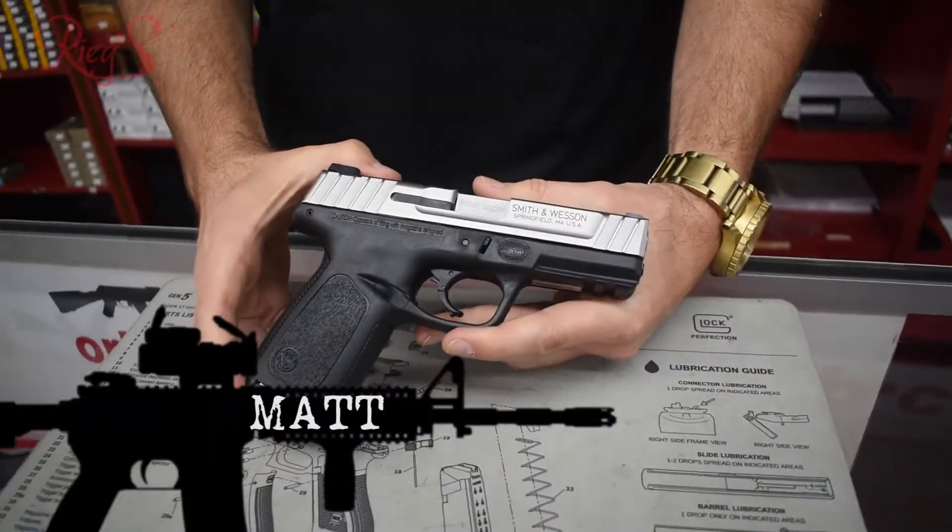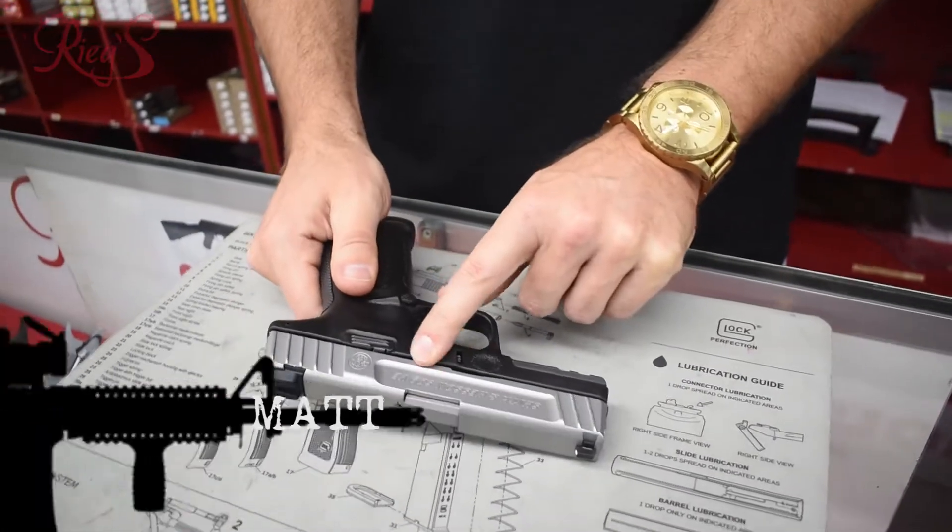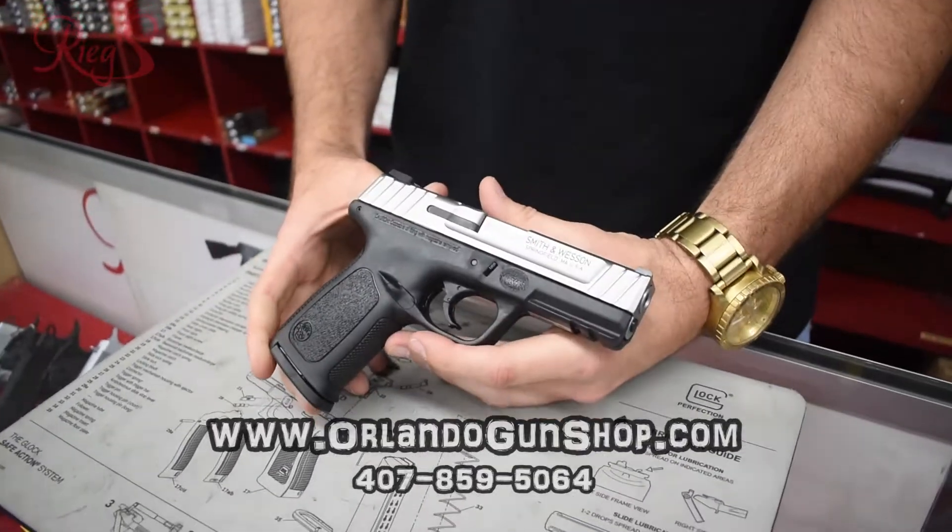Hey guys, how's it going? This is Matt over at Riggs. Today I'm taking a look at the Smith & Wesson SD9VE firearm.